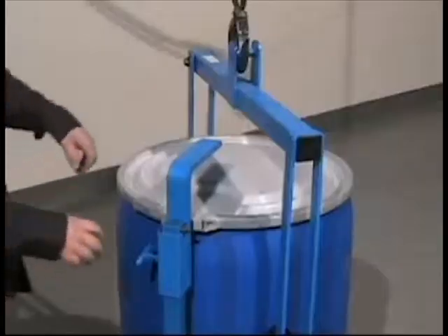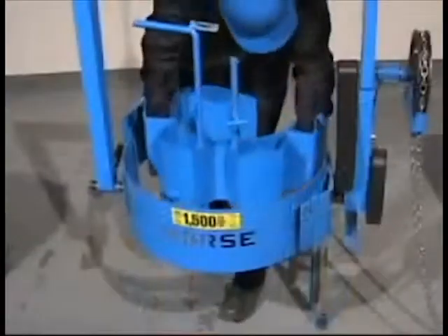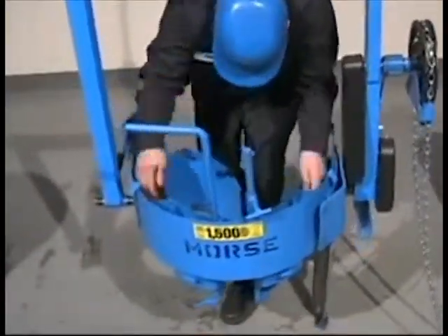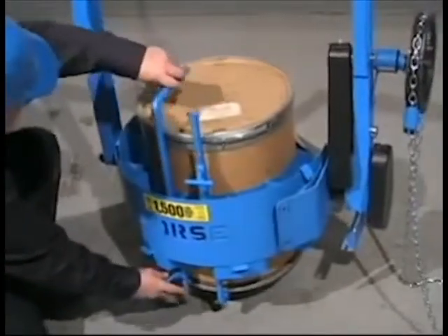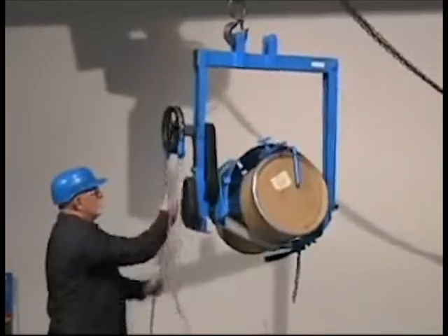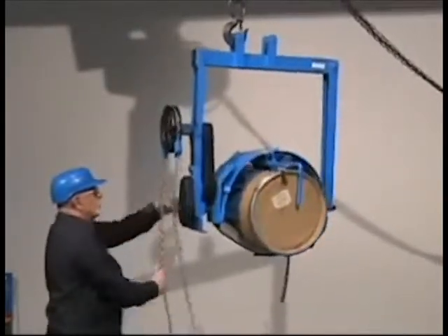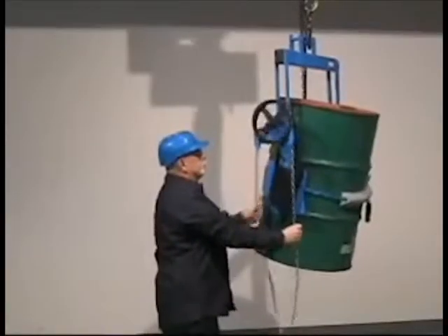The bracket adjusts for a drum 31 to 39 inches tall. The Morse Cinch Drum Holder also accepts diameter adapters to accommodate various smaller drums. Choose the correct size diameter adapter for each drum, all the way down to a 14-inch diameter. Simply remove the diameter adapter to go back to handling a 55-gallon drum.